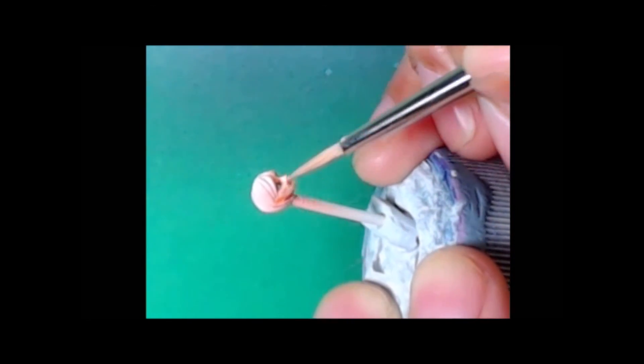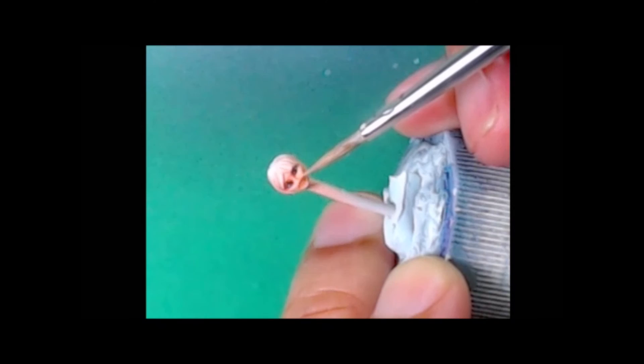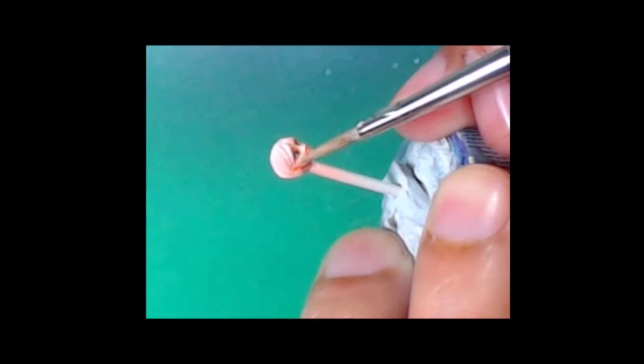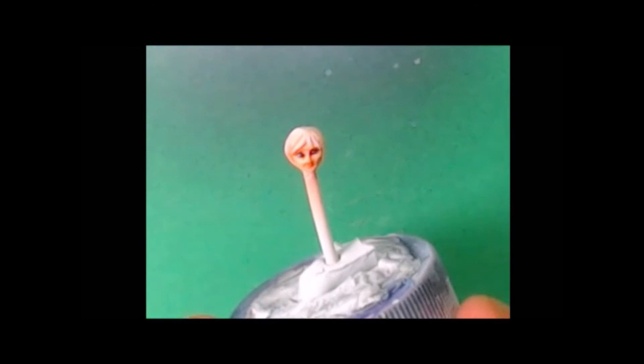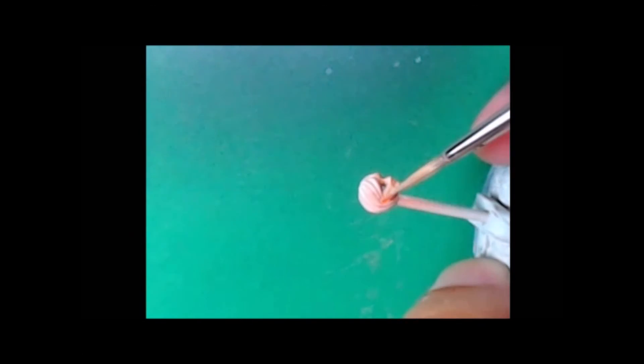I'm finally mixing up that Rosy Skin with the Youthful Flesh, bringing it all the way up towards Youthful Flesh as my final highlight. Also going to paint in the lips with a mix of a little bit of scarlet red with my skin tone — always mix the red with the skin tone in order to get the color that you're looking for.